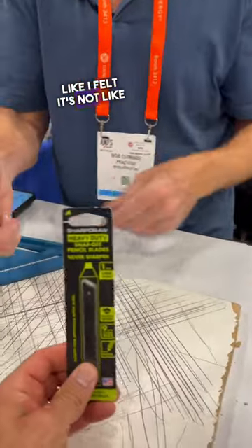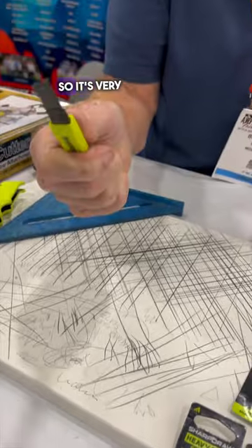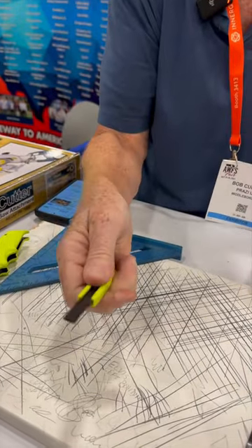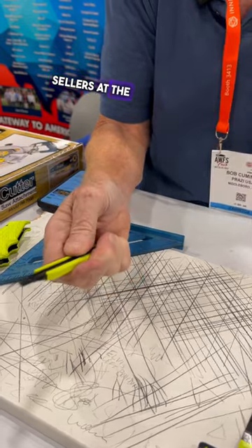They're extremely durable. It's not like a lead pencil — it's lead reinforced with carbon fiber, so it's very strong. It's just very unique, and they're one of the top sellers at the show.